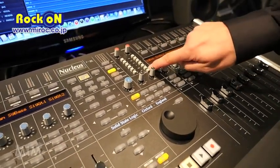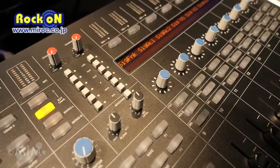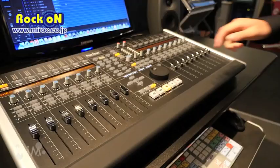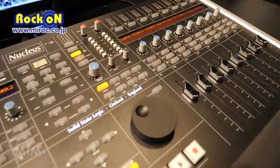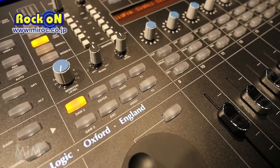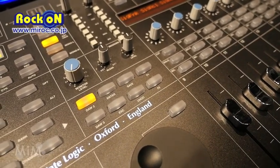Below we have a mix down button, which moves the insert point over your master mix bus so you can use the insert when mixing down and doing your final mix. Below that we have the monitor level — a Super Analog monitoring section with an external input. We've also got a wet and dry blend for headphone mixes for zero latency monitoring, and a headphone level control.